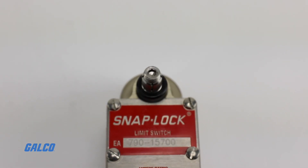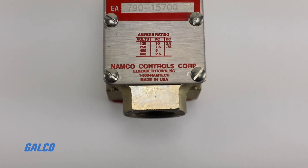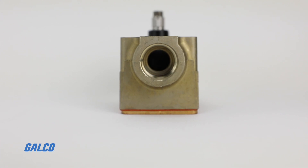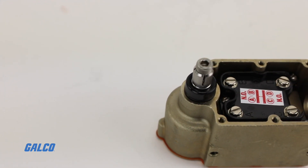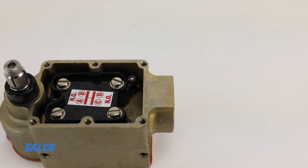The E-A790 limit switch is completely fabricated from non-corrosive materials with a bronze housing and stainless steel shaft to protect against external damage and salt spray. Internal components are stainless steel or copper alloy with chrome plating where needed to protect the bearing and provide millions of operations.